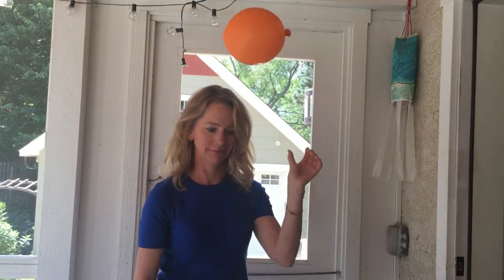Amazing, isn't it? It's fun to try this experiment with balloons, too. Oh! And dogs love it.